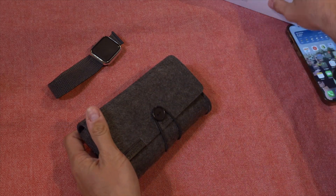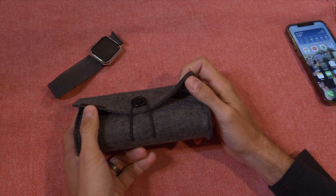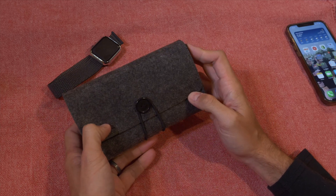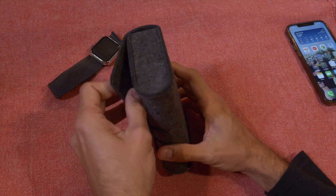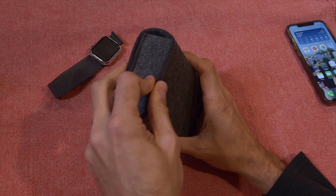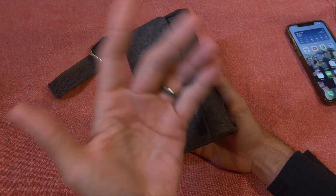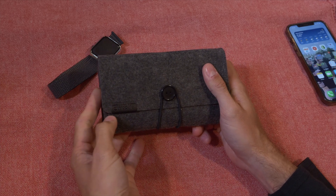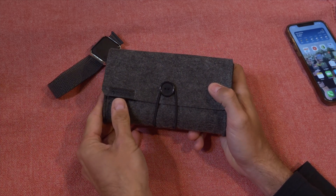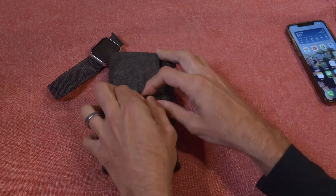So here is the case. This is soft, cloth-like, almost like padding — it's not true cloth like a shirt, it's more like insulation on some sort of padded car seat. That gives it a little extra protection. There's the Mophie branding on the leather, and obviously this wraps around this button to close it.